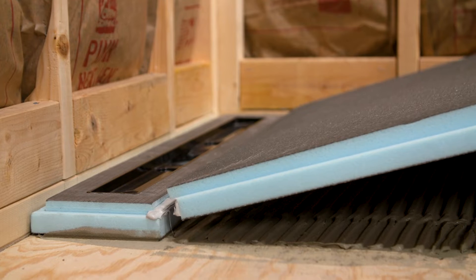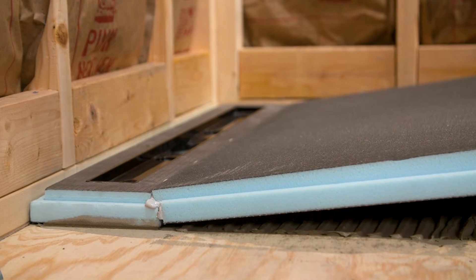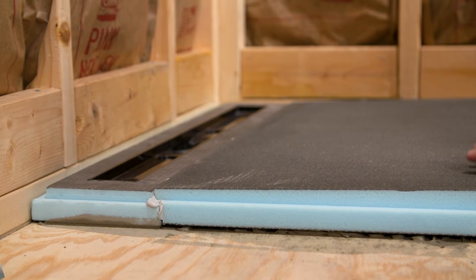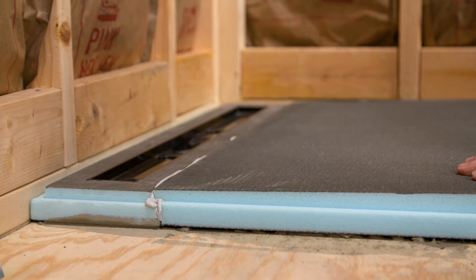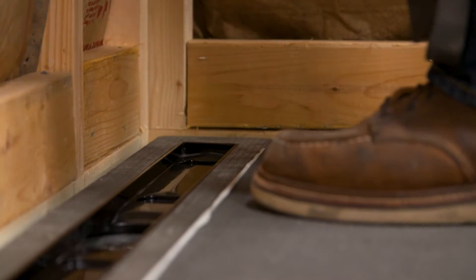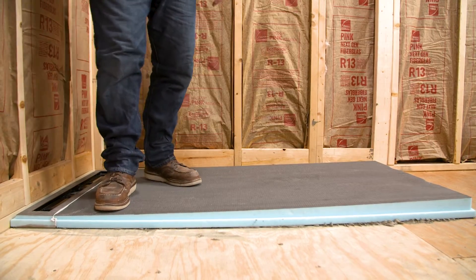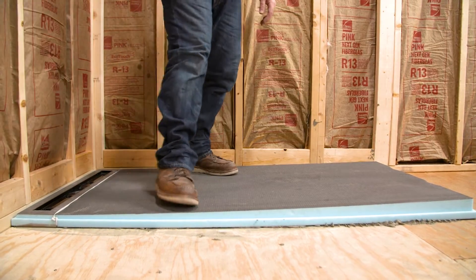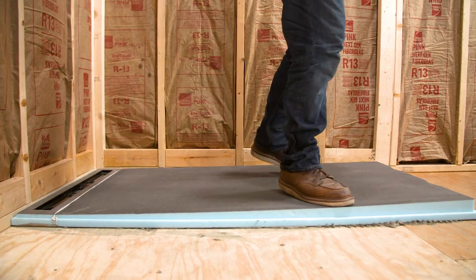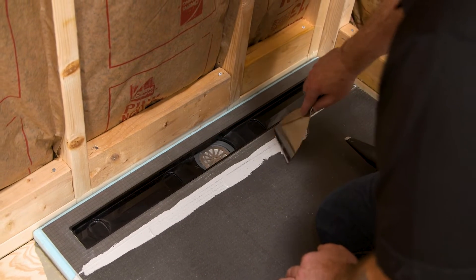Gently lay the extension into the thinset. Apply pressure to the seam of the extension and line module. To ensure proper coverage, walk on top of the pan starting from the back, and slowly force out any air still beneath the base. Take a flat knife to remove any squeeze out of sealant.